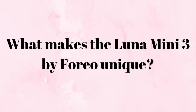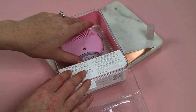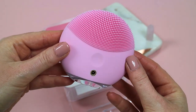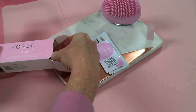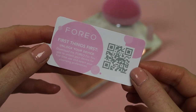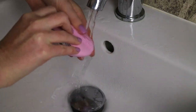So let's get right into what makes the Luna Mini 3 by Foreo so special. First of all, it's a wonderfully effective and gentle facial cleansing brush designed to be used post-workout. It's a great addition to your daily skincare routine especially after a workout because it can help remove sweat, oil and dirt to reveal smooth, glowy and softer skin. It's also hygienic and great for on the go as it's lightweight, compact, 100% waterproof, quick drying, and you don't need any extra or additional brush heads for it.